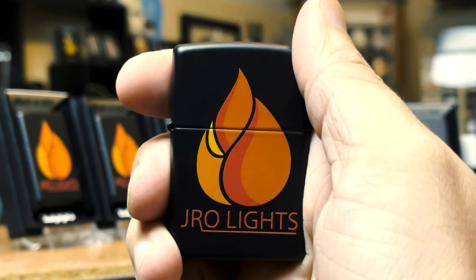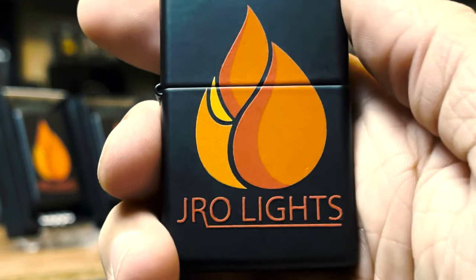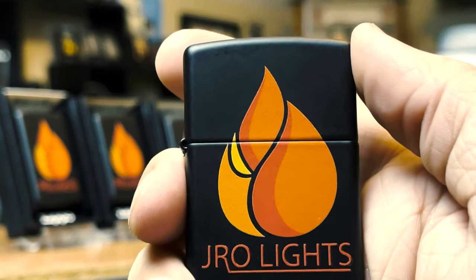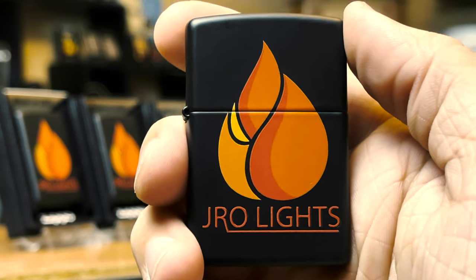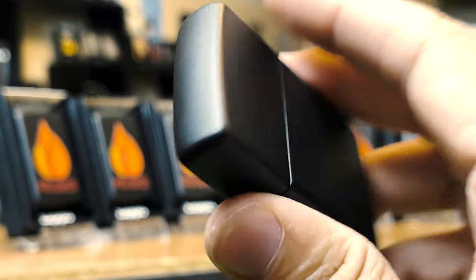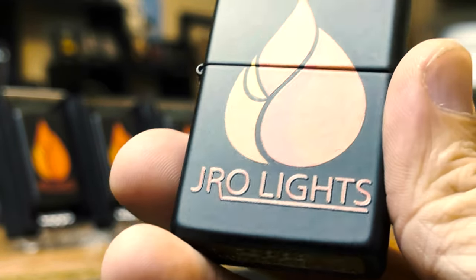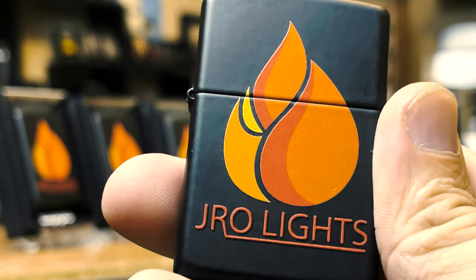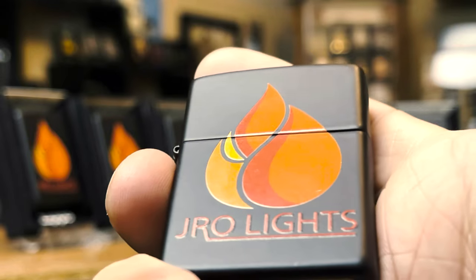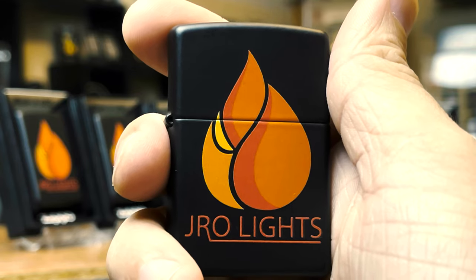Boom — J-Ro Lights' very own exclusive Zippo lighter. Check this out. I've been wanting my logo on a Zippo, and I also wanted to make it available for all those subscribers — all 350 of you right now. I hope we continue growing. Here you go: your black matte with a high quality print design, if I might add. I know a lot of collectors may not be a fan of the print designs, but this one is really cool. Feels very durable, has a really nice shine to it. It feels great — the color really brings that out.